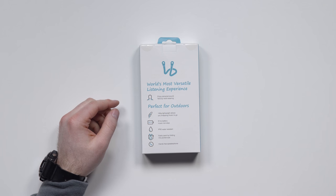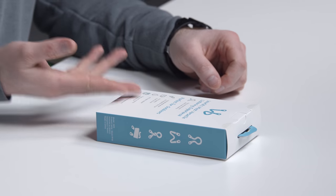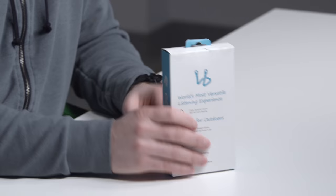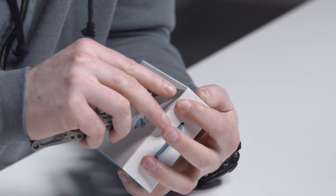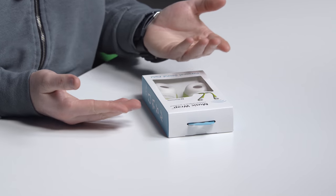That's why I can't wait to crack into it. The world's most versatile listening experience — that is a significant claim. Personal sound field by neck wearing. We're getting into the translational territory now. Lightweight, allows you rapping music to go. Eight hours battery music non-stop. IPX5 water resistant — that's good. Easily packed by folding into pocket size. Hands-free speakerphone. Maybe you keep this thing beside your bed on the nightstand — smartphone speakers are not that great. Maybe what you need is something in between, like the Music Wrap.